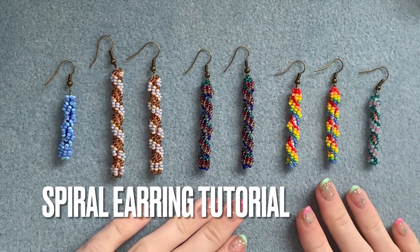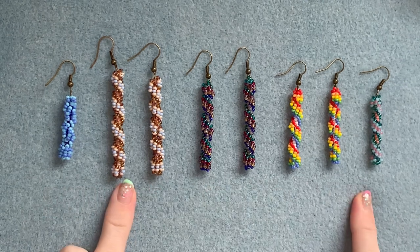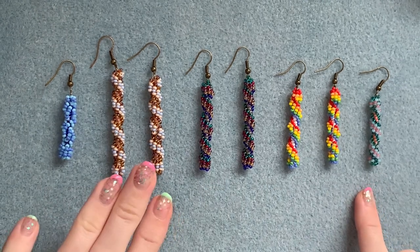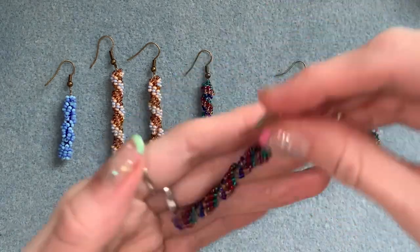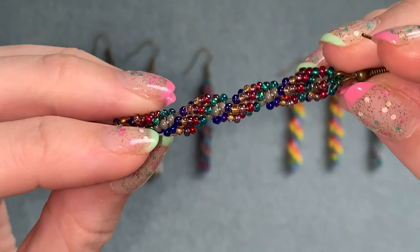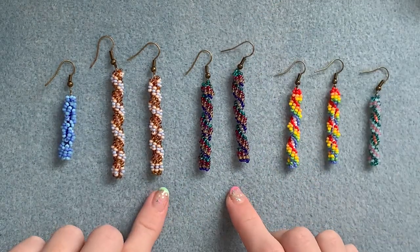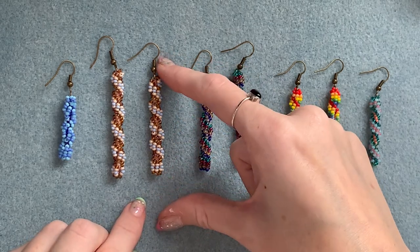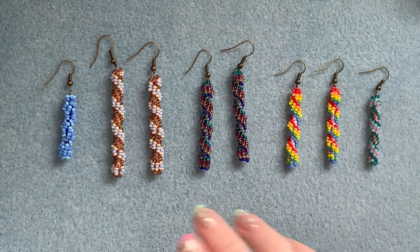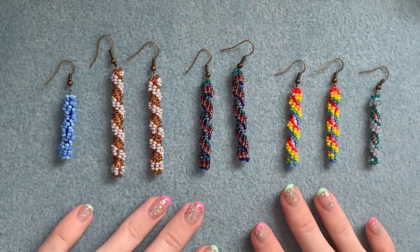Hi everyone, welcome back! Today's video I'm so excited to share because I'm going to be showing you how to make one of these pairs of spiral earrings. I made this pair last week and I just couldn't stop making them, so as you can see I've made quite a few different colorways. These are great because you can do them as long or as short as you want, and you can play with color so much.